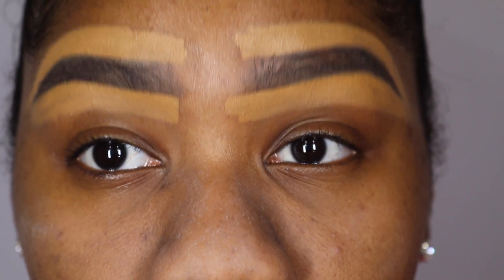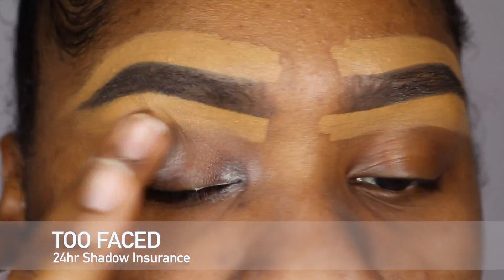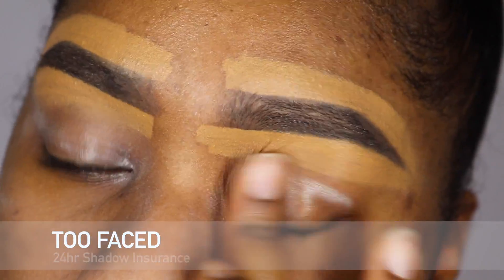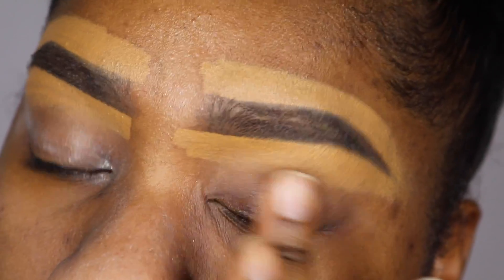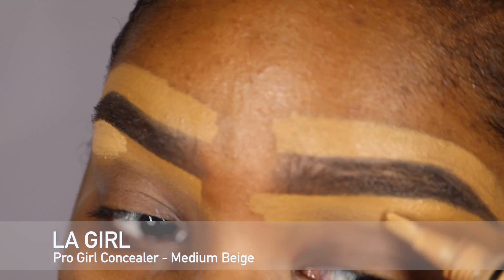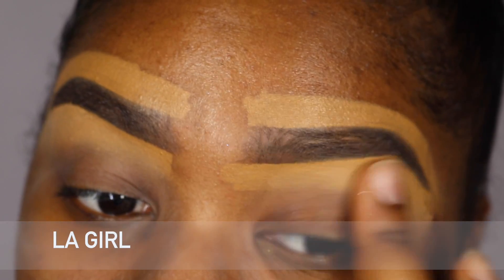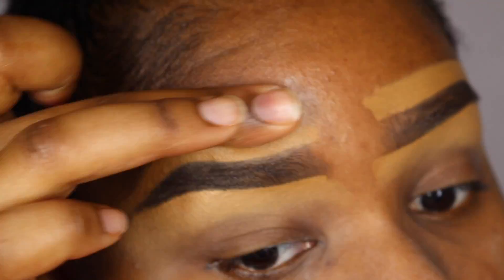Hey guys, it's Myiesha here. We're not gonna waste any time, so we're gonna get right into the tutorial. My eyebrows are already done. To prime my eyelids I'm using Too Faced Shadow Insurance. Then I'm taking the LA Girl Pro Concealer in Medium Beige and I'm using it to highlight underneath my brow bone and I'm just blending it out.